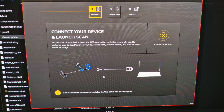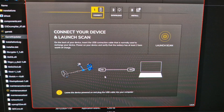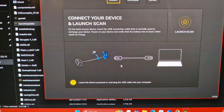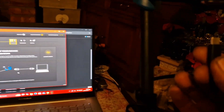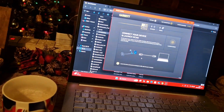Excellent, I'm into my account. It's saying: on the back of your device, insert the USB connection into the charging port, power on the device, and verify that there is at least two bars worth of charge. Connect to the laptop and see how we go. We have a USB Type-C charging cable supplied with the machine - into that port there - and power on. The machine's on, it's fully charged anyway.